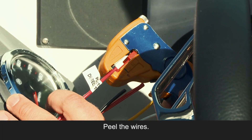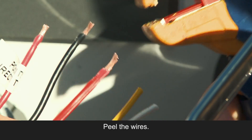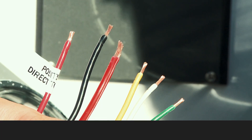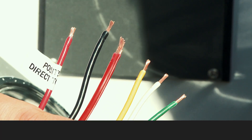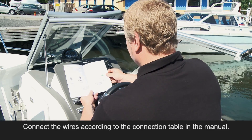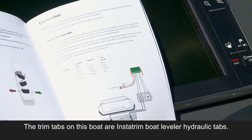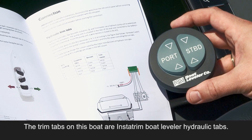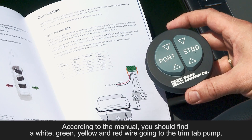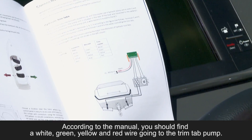Peel the wires. Connect the wires according to the connection table in the manual. The trim tabs on this boat are Insta-Trim Boat Leveler Hydraulic Tabs. According to the manual, you should find a white, green, yellow, and red wire going to the trim tab pump.